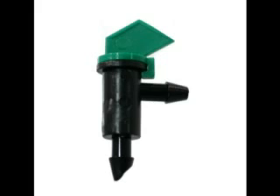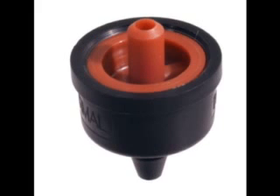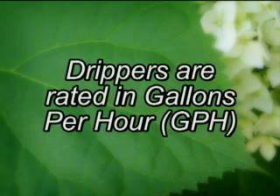Drip emitters, often referred to as drippers, come in a variety of shapes, sizes, and colors. Drippers all have one thing in common: they regulate water flow to your plants. All drippers are rated in gallons per hour or GPH. This rating indicates how much water the dripper will emit in one hour.